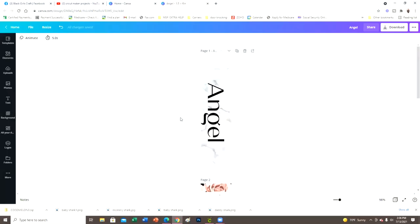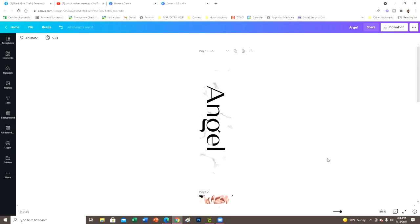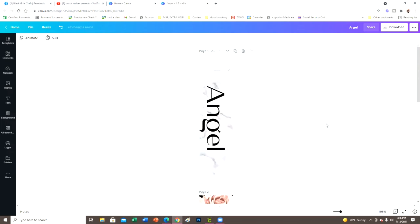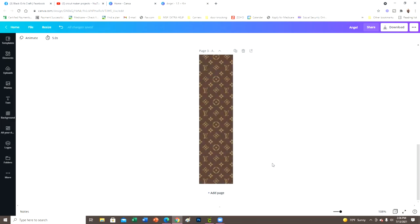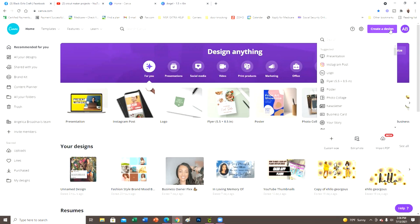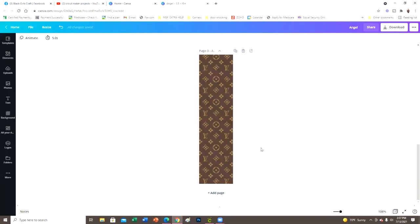So I am on my desktop and I'm going to show you how I design these bookmarks — it's actually really simple, just layering. I'm over in Canva and from your home page, you go to 'Create a Design' and at the bottom where it says 'Custom Size,' we did 1.5 by 6 inches, then hit 'Create New Design' to get here.